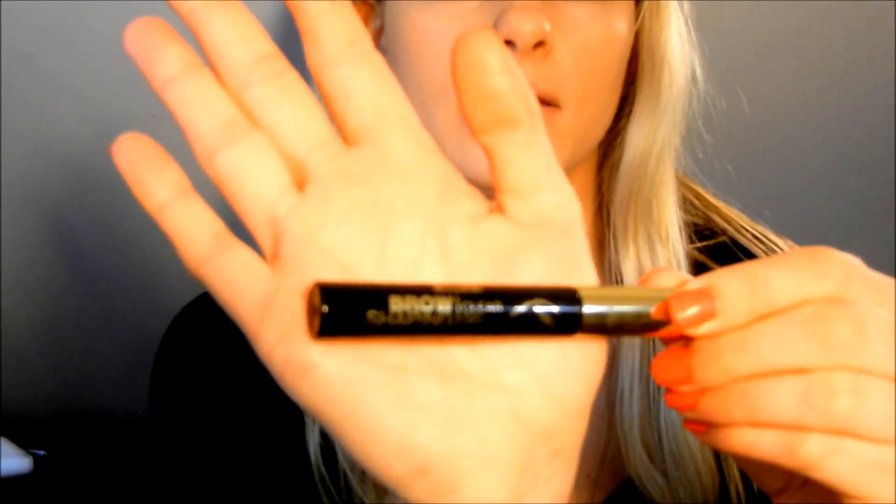For concealer, I'm going to use this Maybelline Fit Me Concealer. For brows, I've been using this Elf Eyebrow Kit in shade Light. It's really nice because there's a powder and a wax for getting more precise lines — the wax really comes in handy. Then I put a clear brow gel over them; I really like the Milani clear brow gel.